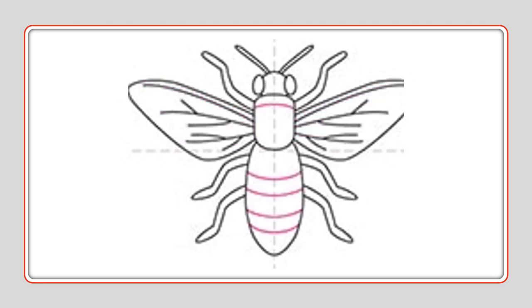Then finish your bee with your details on the bee body, which are the stripes going across his body — one, two, three, four. Not too close together because we're going to put colors in there. And then there's a piece on the top right by his bee arms — go ahead and put a line going across there.